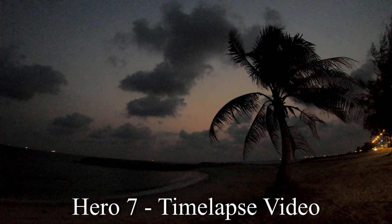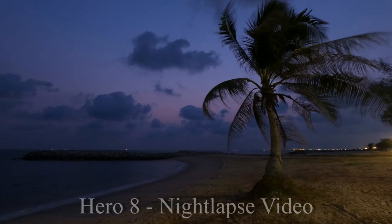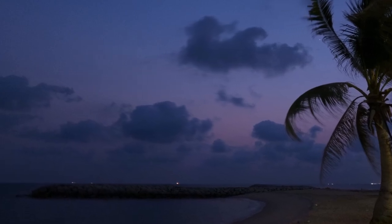Let's stop here for a moment and look at a photo from time-lapse video versus a photo from night-lapse video. You can see there is a lot of grain in the time-lapse video because there simply isn't enough light for the camera to produce a clear picture. So I would strongly suggest that whenever you do sunset or sunrise, always try to go with night-lapse video or night-lapse photo mode.